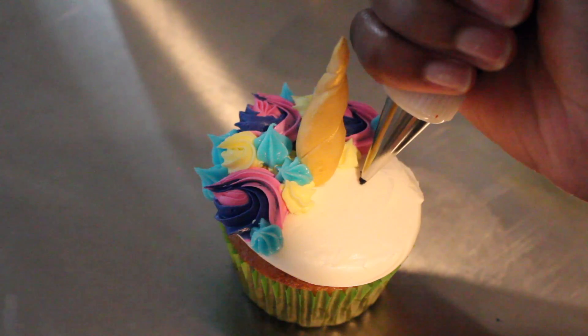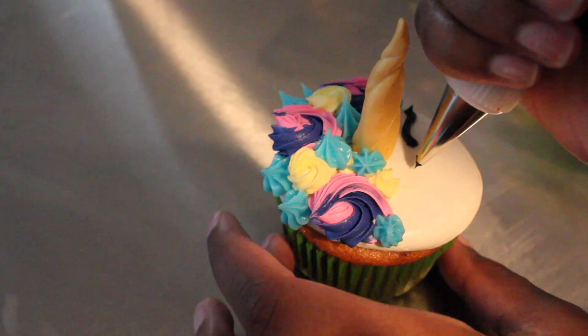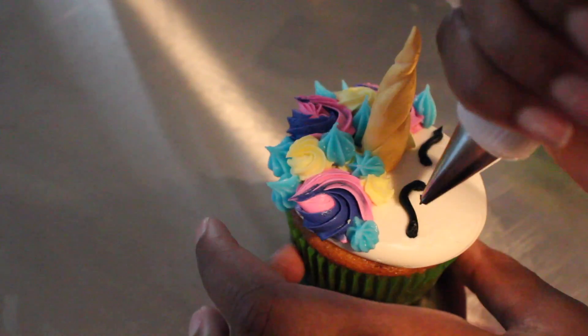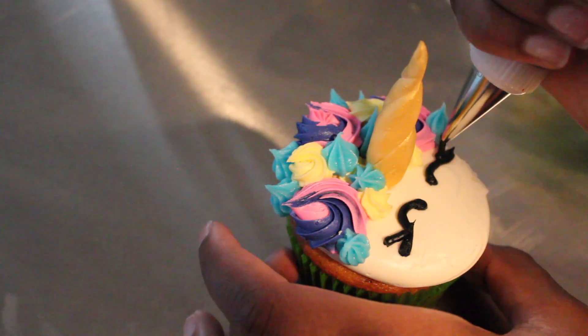For the eyes I'm using a number 3 tip with my black buttercream and I'm kind of making an upside down U, but I'm going to add a little more curve to it. And I'm also going to add a cute little diagonal eyelash to make it more unicorn like.